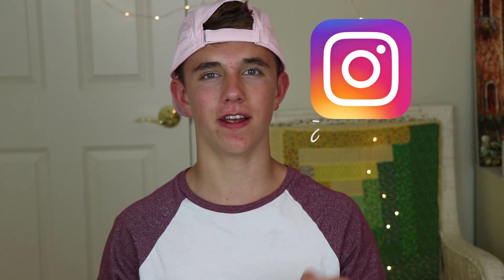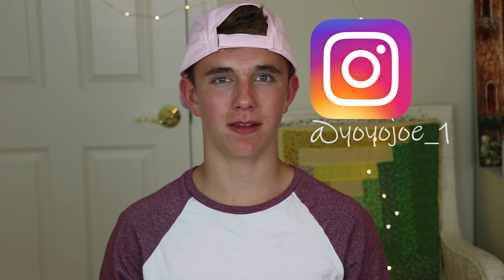Hey guys! Hope everyone's day is going well. Now if any of you are wondering, yes I am back from Hawaii. My trip was really awesome and I posted a lot of cool little trick clips on Instagram, so definitely check that out. Instagram is right there. And yeah, I'm glad to be back and be making videos for you guys.